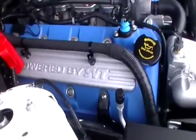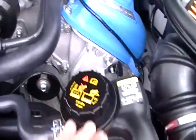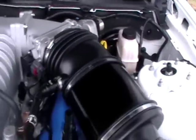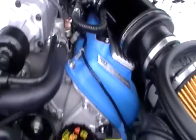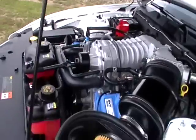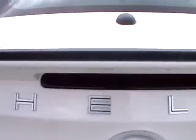Battery's easy to get to. Fluids — there's a fuse box, coolant reservoir, another coolant reservoir. Brace. A little fill right there. Man, that's a lot of money. Professional wheels. Signature for the Shelby GT.